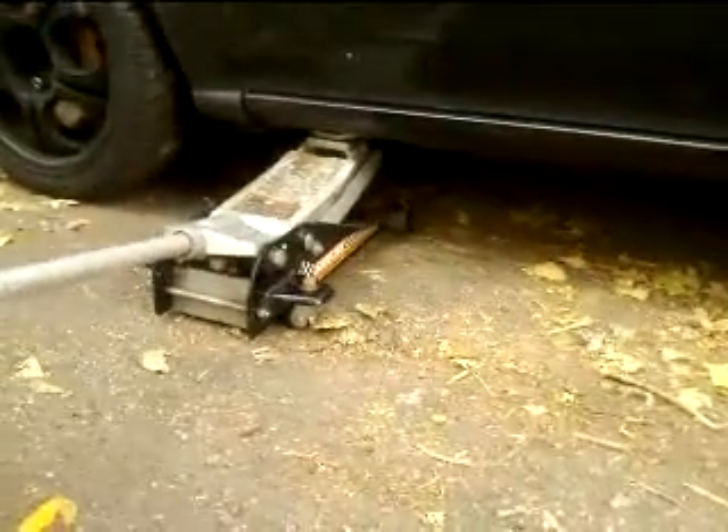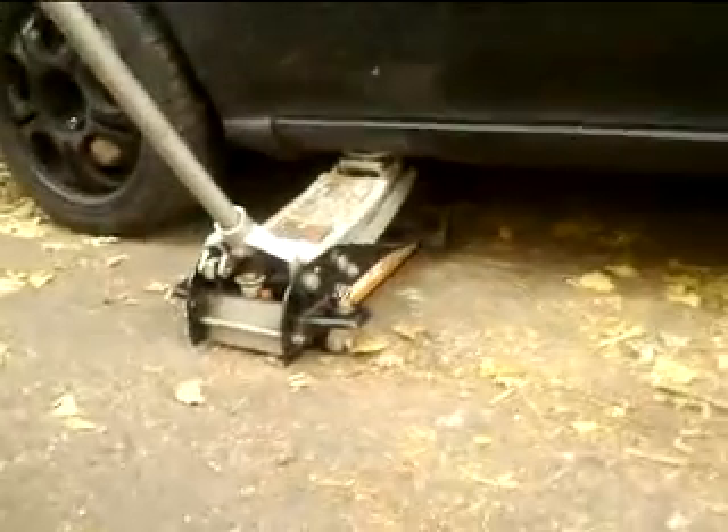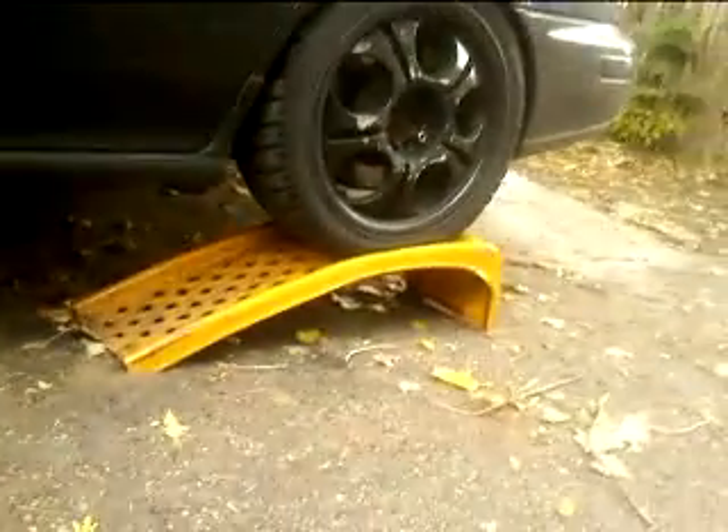We are finding the disadvantages of the locked center disc DCCD system. Technically, when you have a locked center disc, it will lock the front to the back. But in any case where you lift up a front wheel with a rear wheel, those two that do not come in contact with the ground will spin. The front does have a helical type LSD, and the rear has a clutch type.